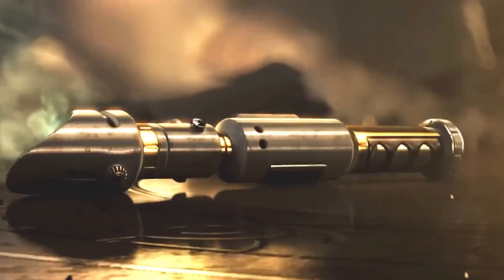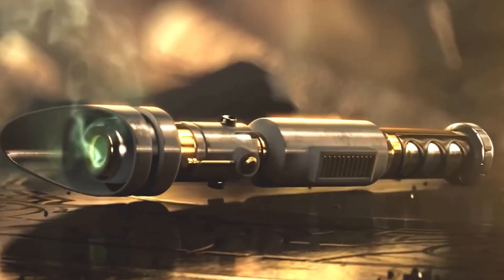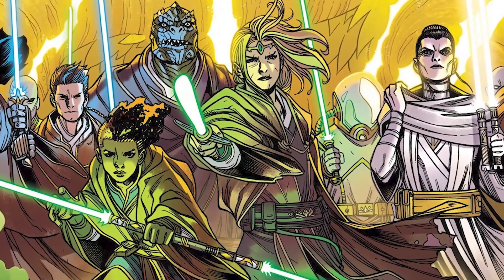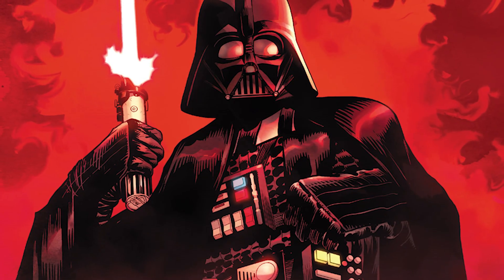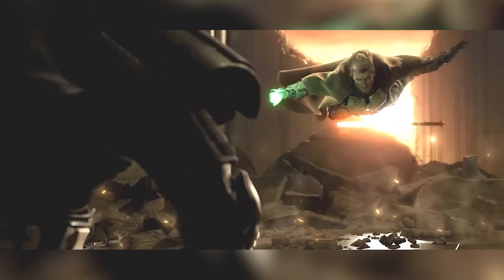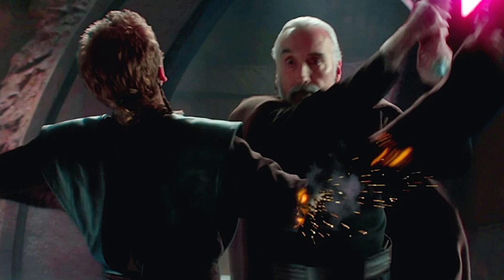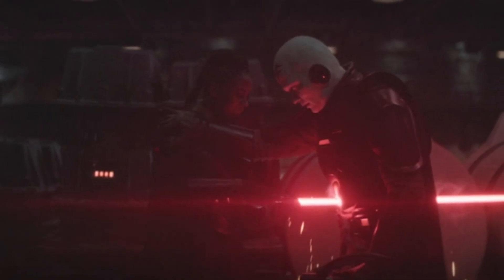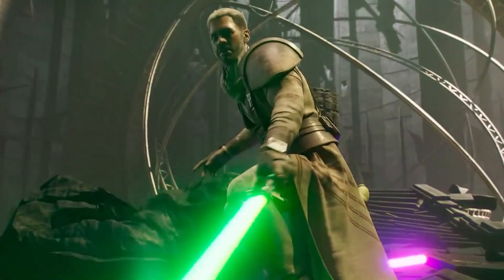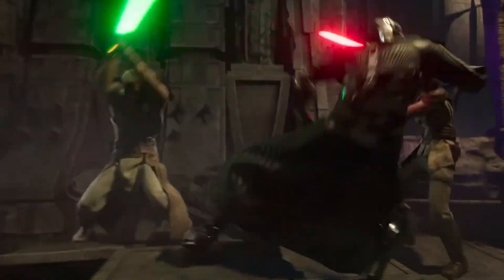The lightsaber — an elegant weapon for a more civilized age. From the great scourge of Malachor to the brightest days of the High Republic, to the darkest nights of the Galactic Empire, these technological marvels have been around for almost as long as the Jedi themselves, slicing through droids, cutting off hands, and delivering surprisingly survivable stabs to the stomach. But how do they work? How would you build your own? What are the various types of lightsaber, and how powerful are they?